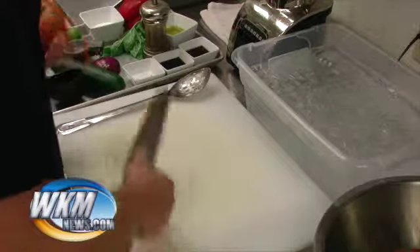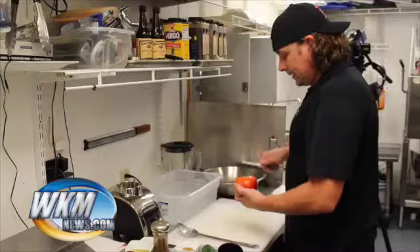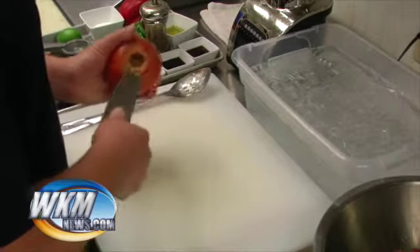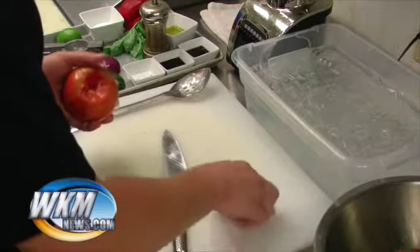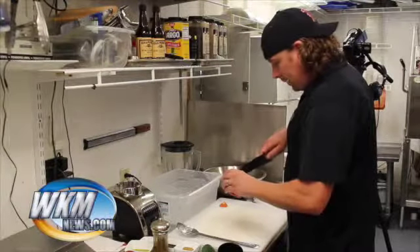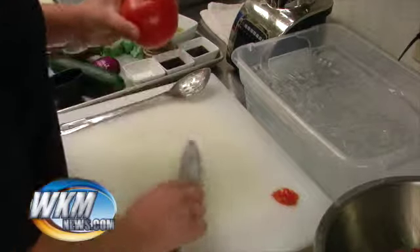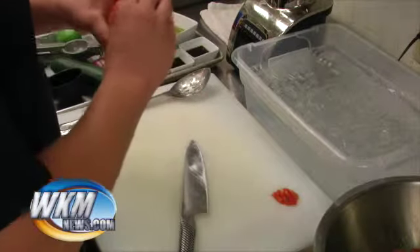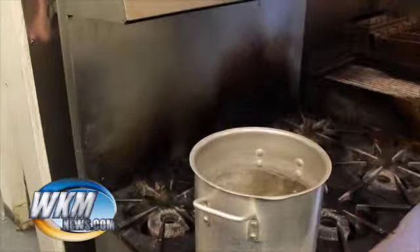What we're going to do first is we're going to concassé this tomato. The way you do that is you're going to take the core out, which is called 'sharking.' At least that's what my chefs taught me - when you take it out it looks kind of like a shark's tooth. You're going to take that core out and then put a big X right on the bottom. That's going to let water get underneath the skin and start to release it. Then drop it right in the boiling water.